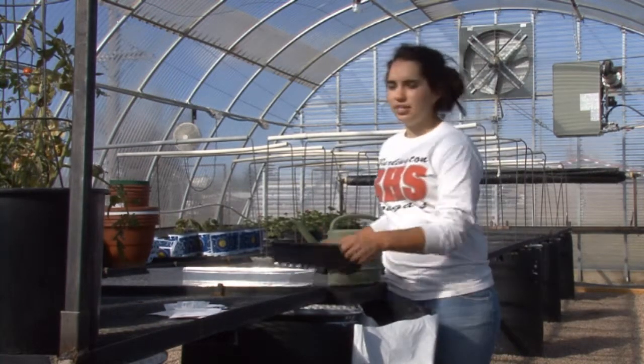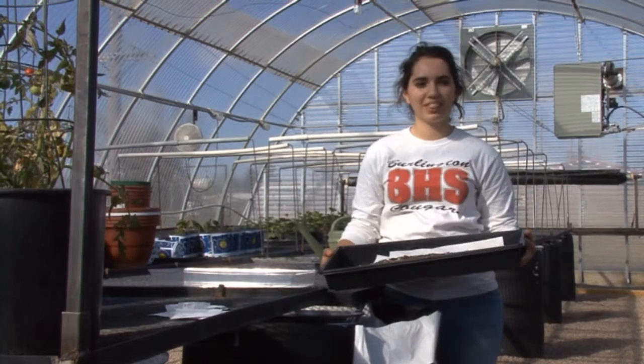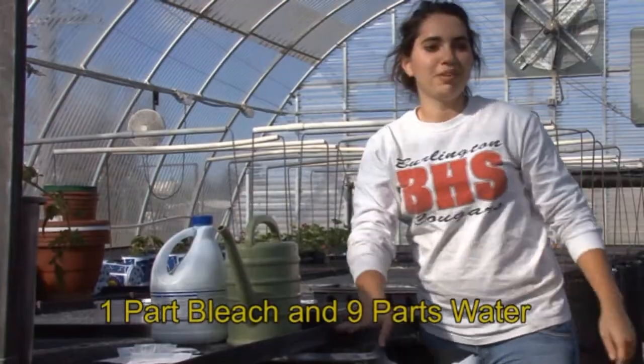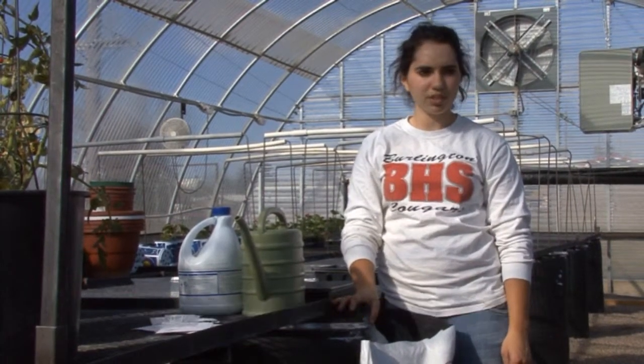Pots are a standard 10 by 20 flat and soiled. Be sure that all containers you use are clean. You can clean them in a bleach solution. The bleach solution needs to be one part bleach and nine parts water. Make the solution deep enough to soak the pots.